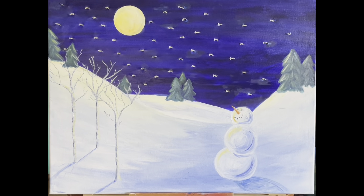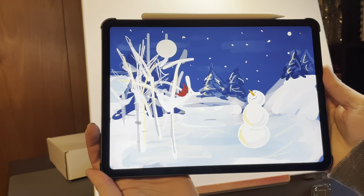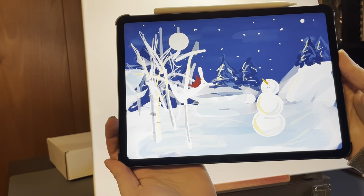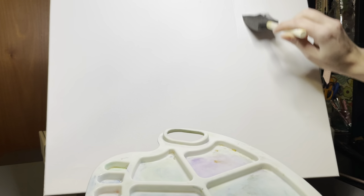Hi everyone! Today we're going to learn how to paint this snowman painting that lights up. I didn't want to copy anything I found online, so I decided to do a little sketch on my iPad just to get an idea of what I wanted to paint. I did two of these paintings at the same time — I'm going to be giving one to my mom and one to my mother-in-law for Christmas. You might see clips of each painting, and they're pretty close, but some details are a tiny bit different.